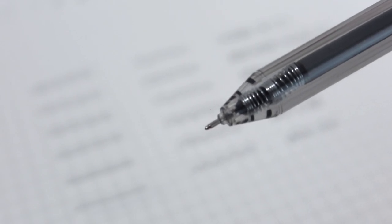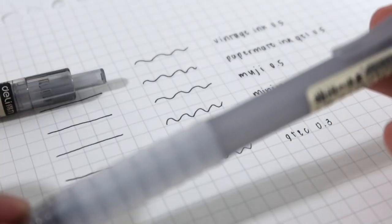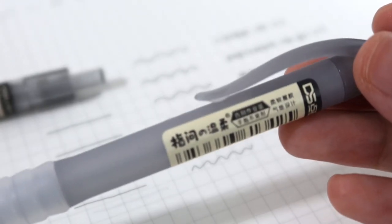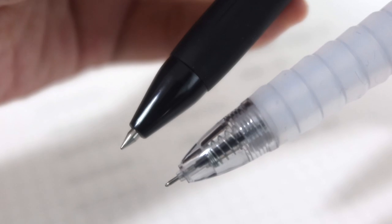Same with the Vintage Ink 0.5 — the tip is very thin as well. In terms of grip, I like having pens with a rubber grip, so comparing these two I like the Deli pen better since it has a rubber grip that makes writing very comfortable. It's also very cheap. The tip of this one is similar to the Deli pen — very thin, like a straight stick — compared to the Vintage Ink which is a little bit thicker and then narrows down. These three are my top three and they're all from Shopee.